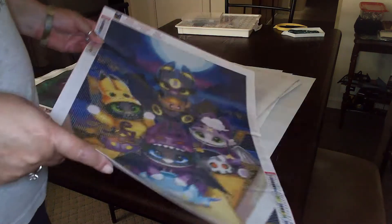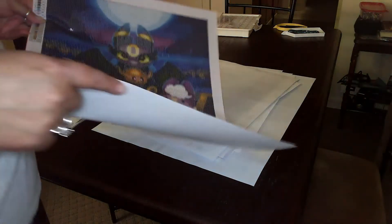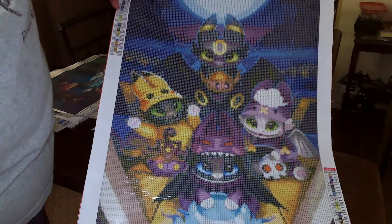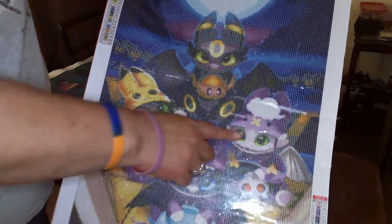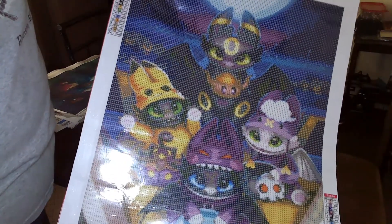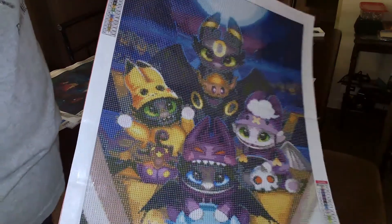Most of mine are round — I prefer squares but those are kind of hard to find sometimes. And of course Toothless is my favorite dragon. This is Toothless with the White Fury and their kids; this one comes from GBFKE.